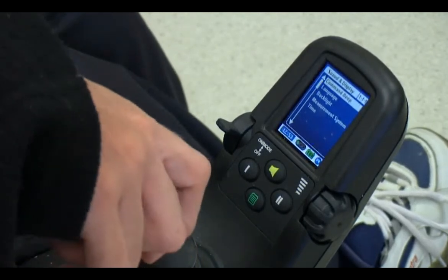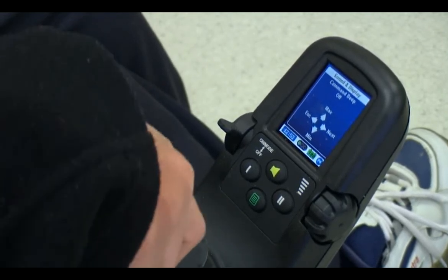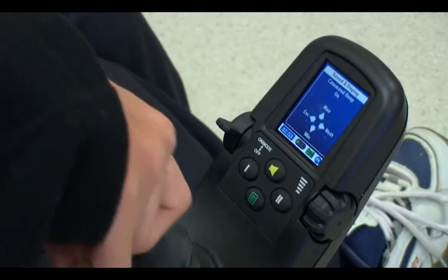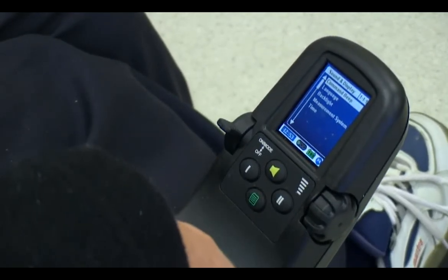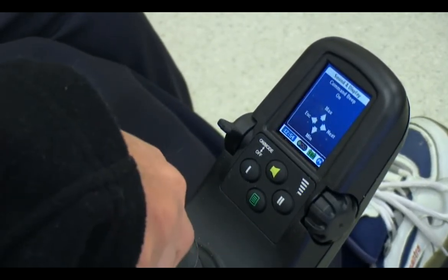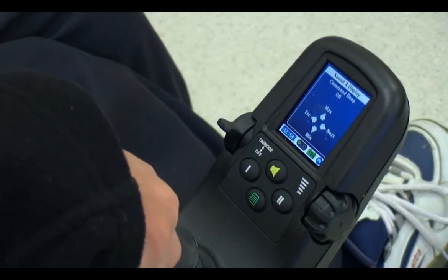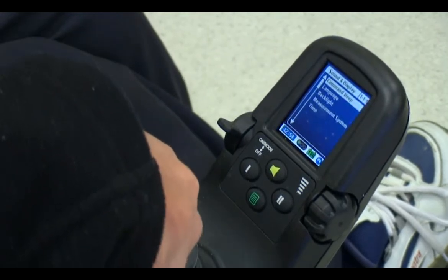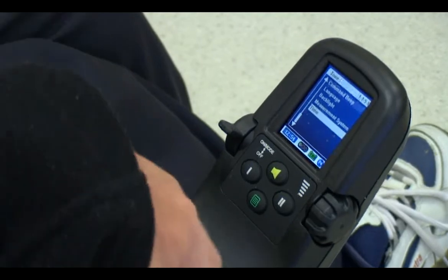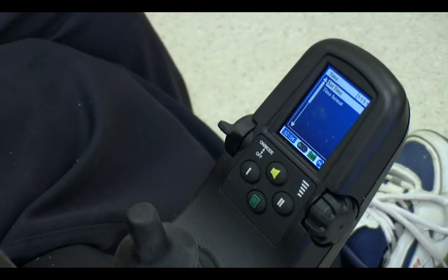So if I go in here, I can turn the beep on — so now I have the beep — or I can turn it off. We can turn the timer off. We can set the time format, so that's 24-hour time.